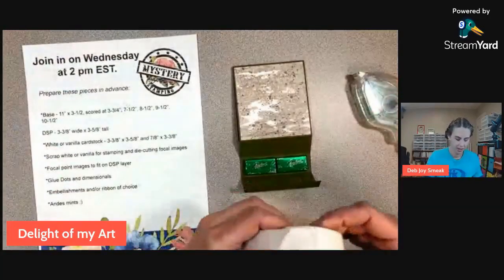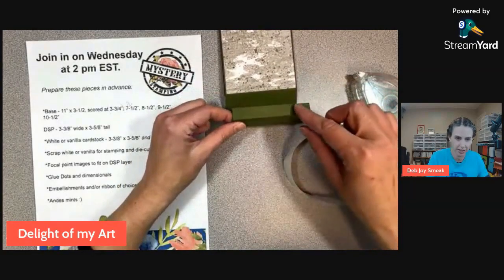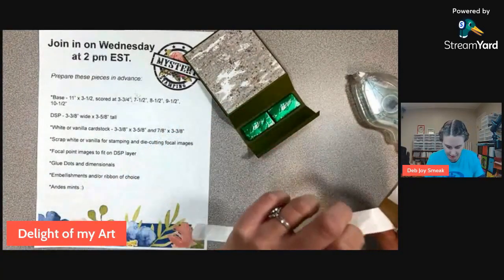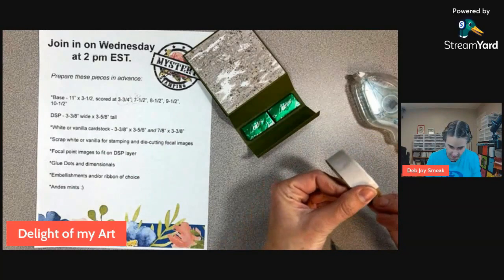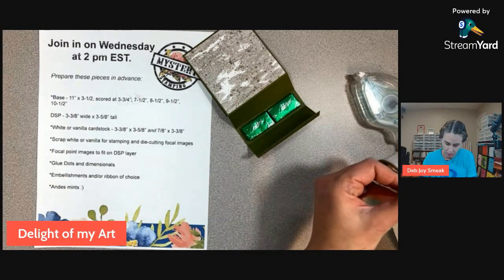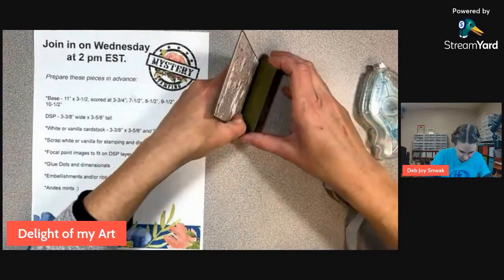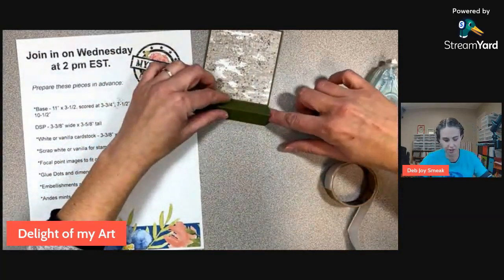Where did my glue dots go? They're right here. I'm going to take my glue dots and stick this closed. On this little tab as it's folded up, that's where we want the glue dots to be — just two, just on the ends. I'm going to fold this up to be up against this other fold here, but not interfere with the fold, just like so. And since we didn't put those Andy's mints too close to the edges, you can sneak your finger in there and kind of push those down.